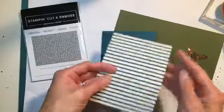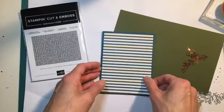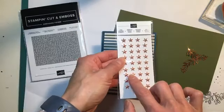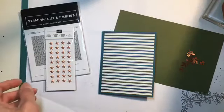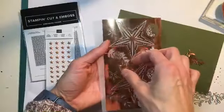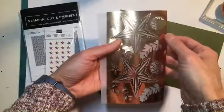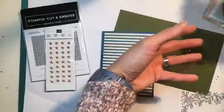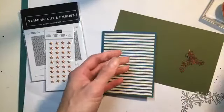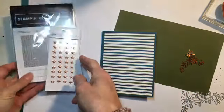We have the gorgeous DSP, and instead of using the side with the copper foil, we are going to flip it and use the more subtle side. We're going to bring in our copper in some other ways. We're going to look at the star designer elements, the beautiful foil elements — the Brightly Gleaming foil elements, which I had not opened yet. You get six sheets in the package, so you get 50 of these elements in all. We are going to use the copper ink pad, which I finally got this week — it had been on back order. We're going to use the stamp set, the punches. Let's get started.